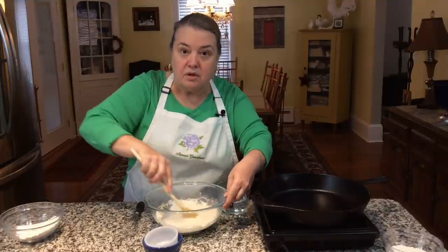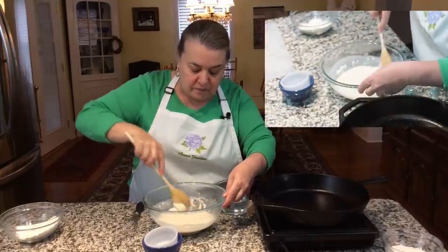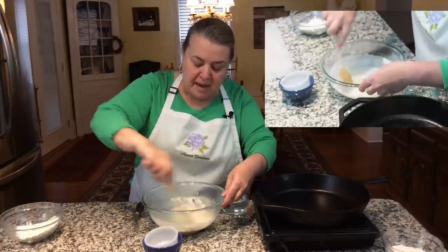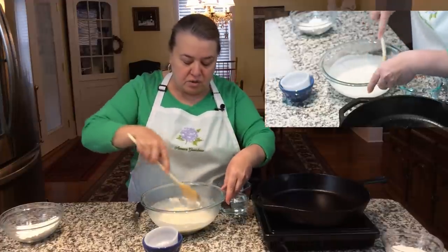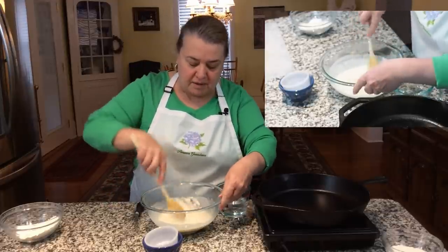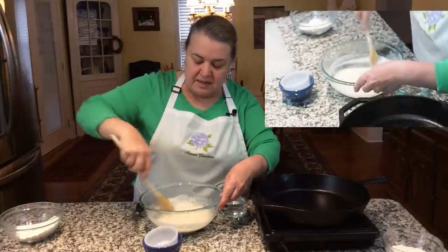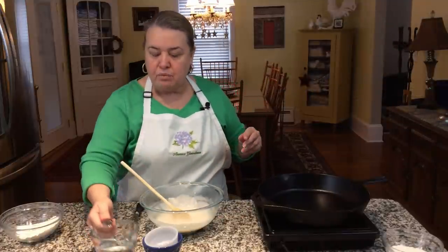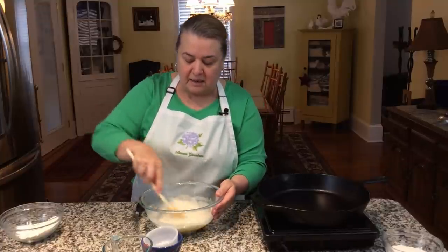Depending on the manufacturer of the corn flour, some are a little bit thicker, some are a little bit thinner. As you can see, I didn't even use a full cup and it is already the right consistency. It truly is one of those recipes where you've got to kind of feel through it — you really can't say for sure this is the exact amount, because it's processed differently by everybody.